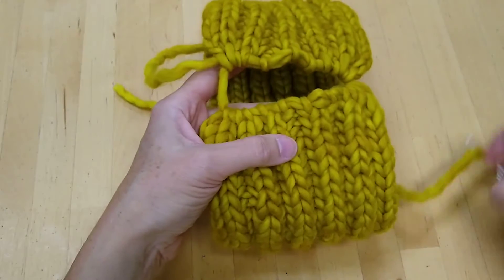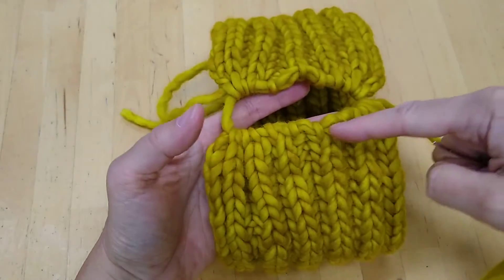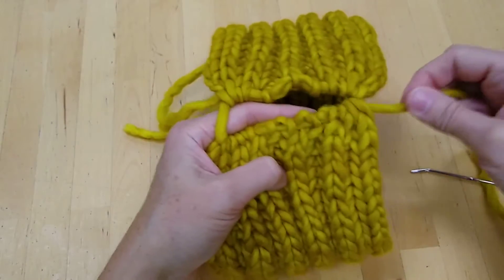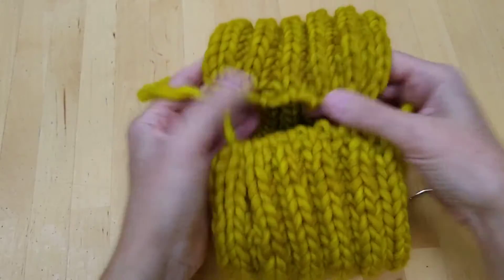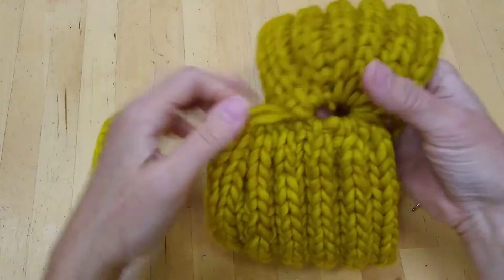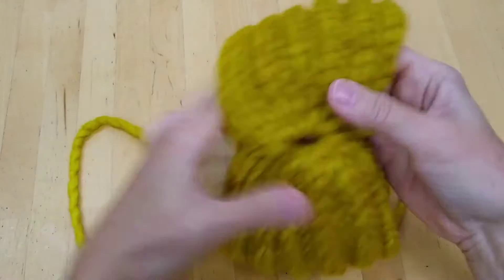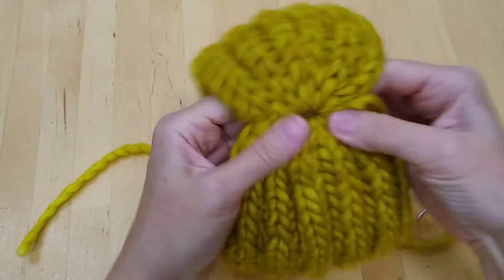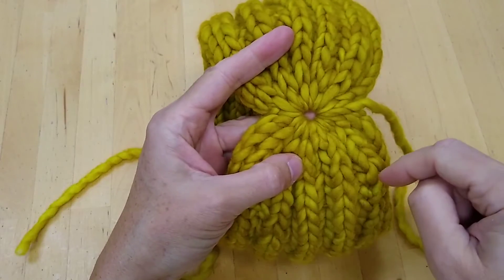I am going to solve this problem by weaving the tail back through these stitches that it's just coming out of on the inside of the work. But first I need to tighten this up, because once I do this it's going to be harder to slide the stitches along and tighten them up. So first I'm going to tighten everything up — just pull on it pretty tight and you'll get a nice sort of top-of-the-hat closure there.